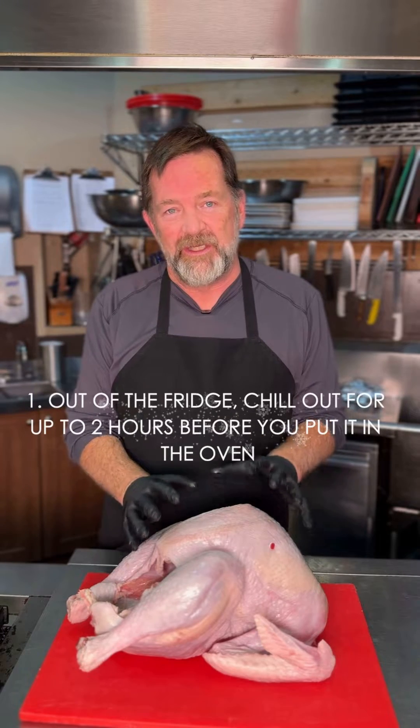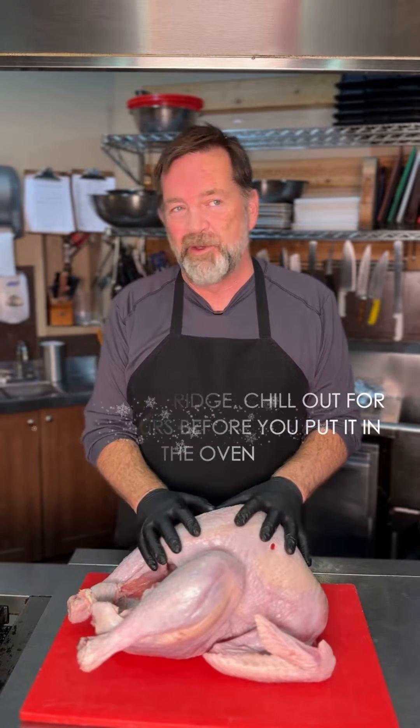One: take it out of the fridge, getting the chill out, for up to two hours before you put it in the oven.